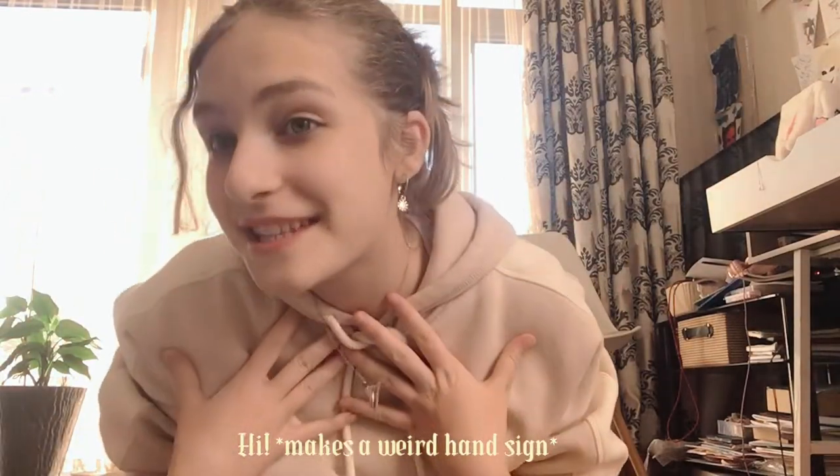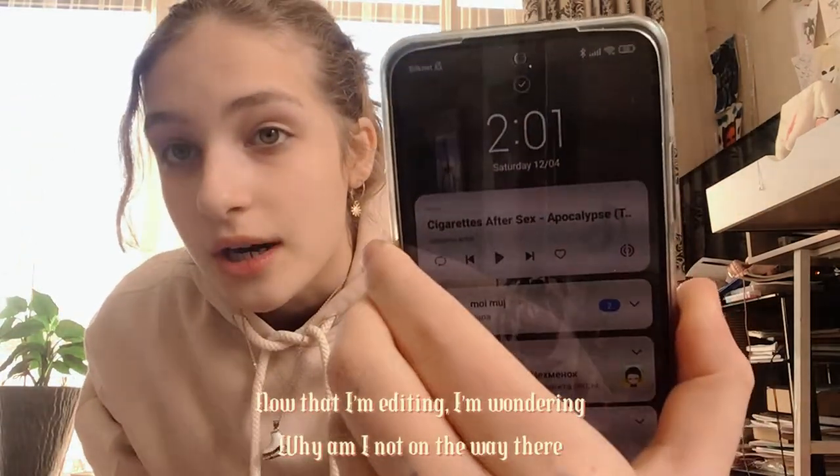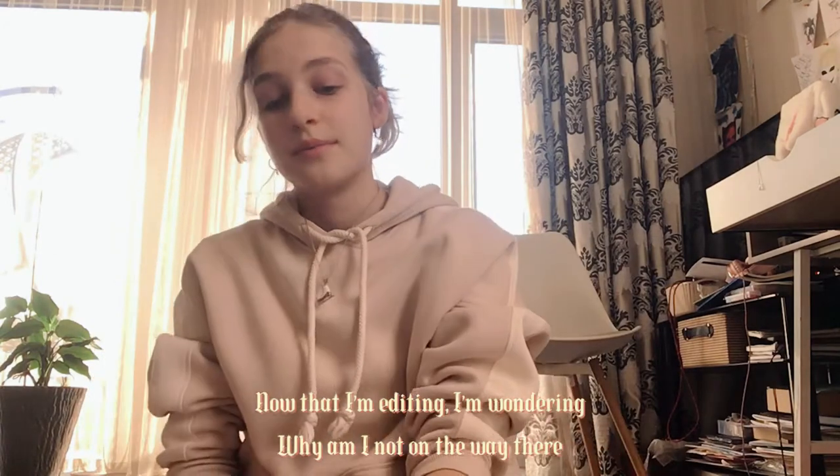Hi guys, it's me! This is my second video on my channel — excuse me for my English. Today you're going to pack my figure skating bag with me because I have practice in an hour. It's 2 p.m.